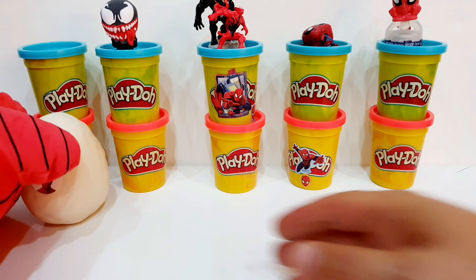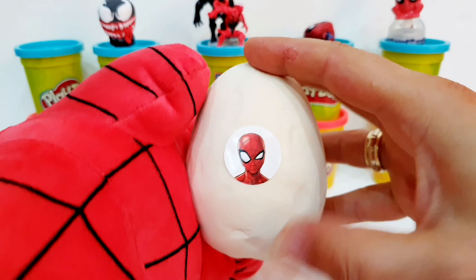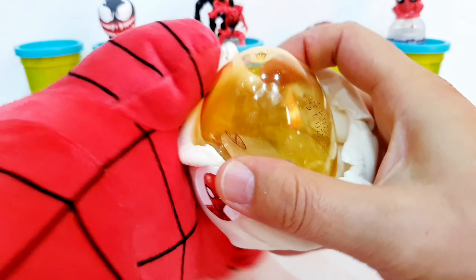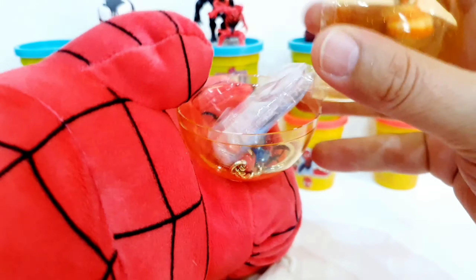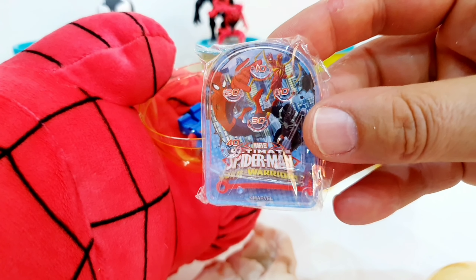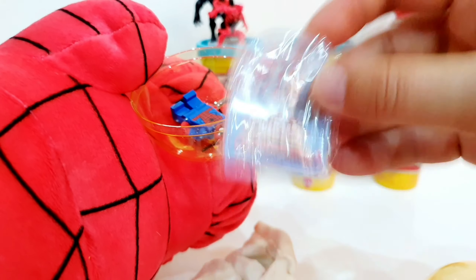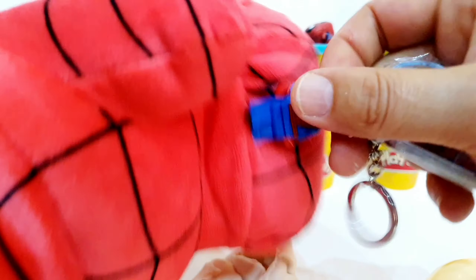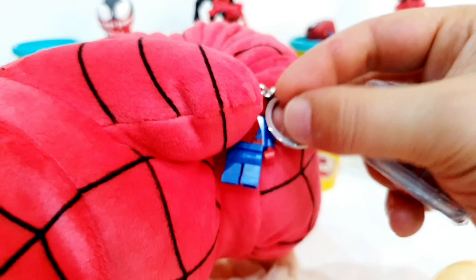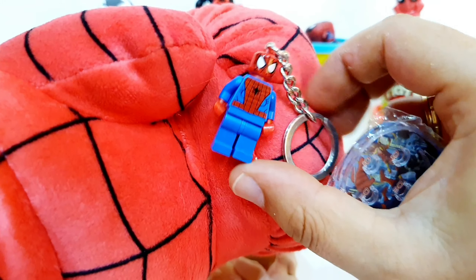And the last egg! I will open it up. Let's see what we have inside. We have this cool Spider-Man Web Warriors ball game. And we also have the Spider-Man from Lego — this is the Lego Spider-Man.